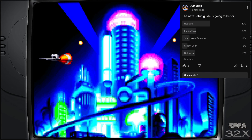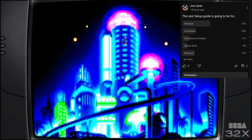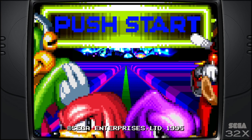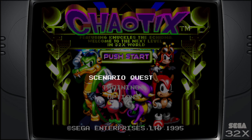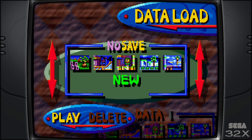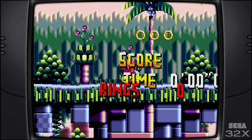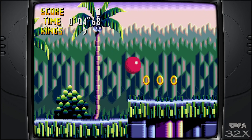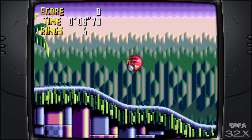After my community post last night asking which setup guide you'd like to see next, we had 64 votes and retro bat won. So for this setup guide today we're looking at the Sega 32x on RetroBat. I'm going to be going through some video settings and showing you five of what I believe to be the very best Sega 32x games — a totally underrated, obscure system by Sega.